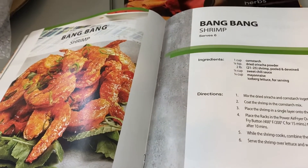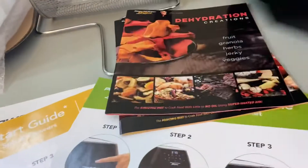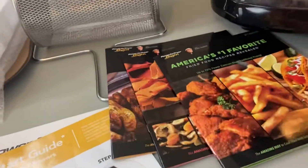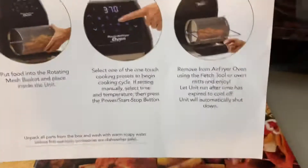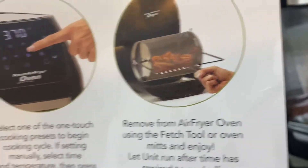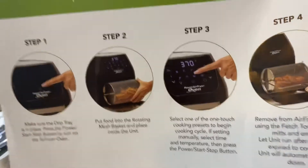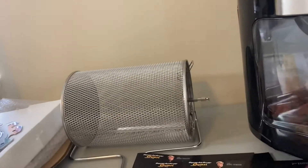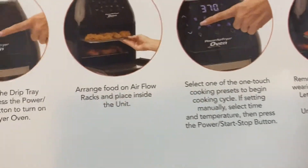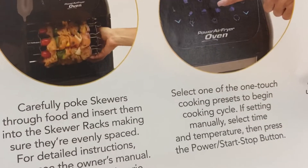That's probably one of the first things I'll cook besides some air fried fries. We also have a quick start guide for the air basket — where you put the fries and nuggets — and another quick start guide for the shish kebabs and rotisserie part.